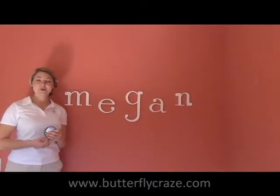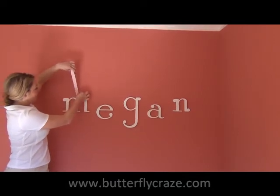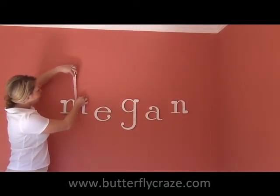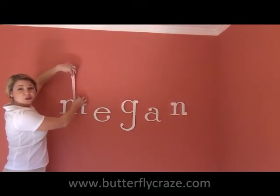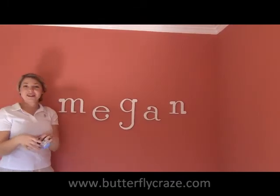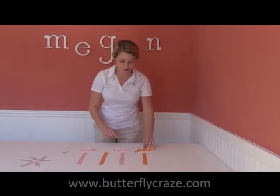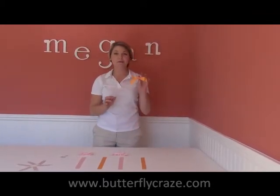Now that all the letters are hung, we're going to start with the ribbon. You can easily just measure it, how far up you want it on the wall. This is any craft ribbon you can find at the store. And then we're going to cut it. I'm going to cut all of my ribbon. I've also made these super cute bows to put on top, which is a perfect little touch.